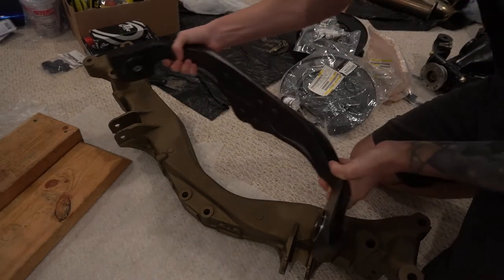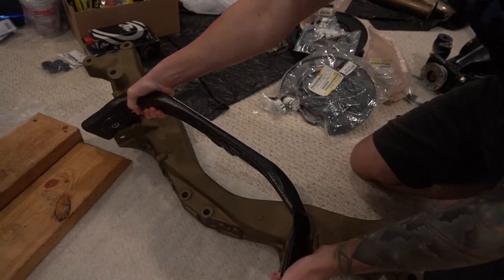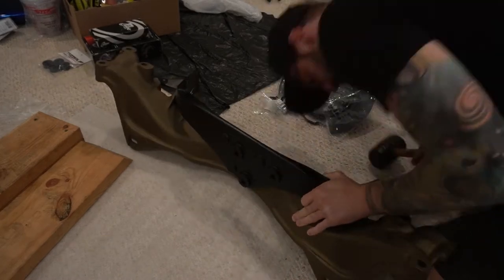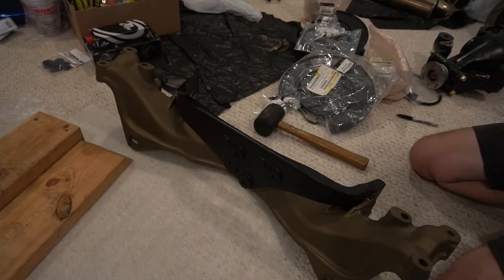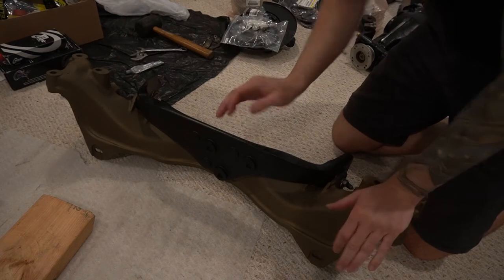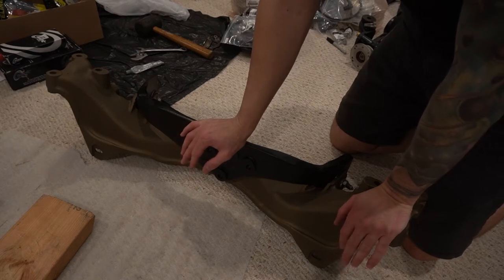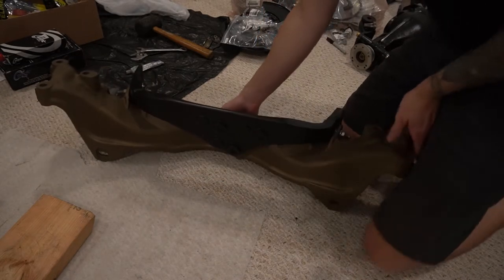I'm pretty sure this goes this way. We'll mount it in there just like such, let me get the hardware and the bolts real quick and we'll throw that back on there. I'll bolt it down — not torqued, because I'm not going through and torquing down any of the bolts just yet. I'll probably torque these before I put it back on the car, but as far as the suspension components and all that stuff, we're gonna wait to torque those until everything's on the car.